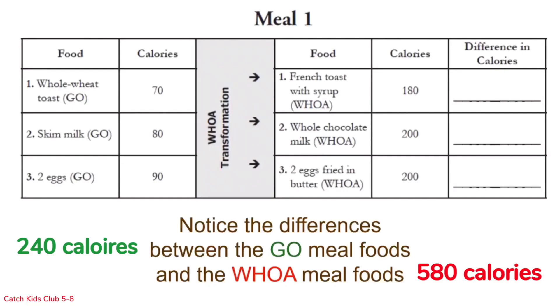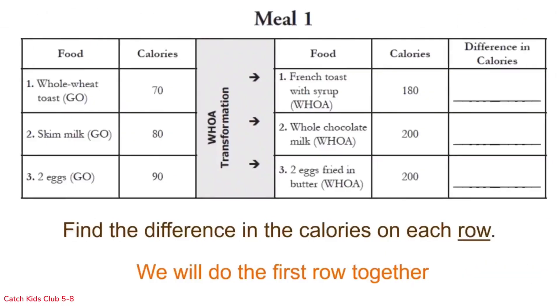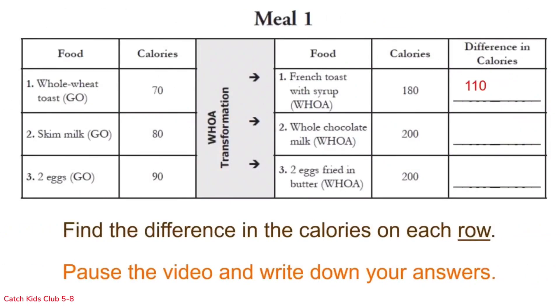To start, find the difference — that's subtraction — between the calories in each row. Whole wheat toast has 70 calories and french toast with syrup has 180 calories, so 180 minus 70 equals 110 calories more in the woe version. Now you do the next two rows: skim milk compared to whole chocolate milk, and two eggs compared to two eggs fried in butter. Pause the video, do the math, and write down your answers.